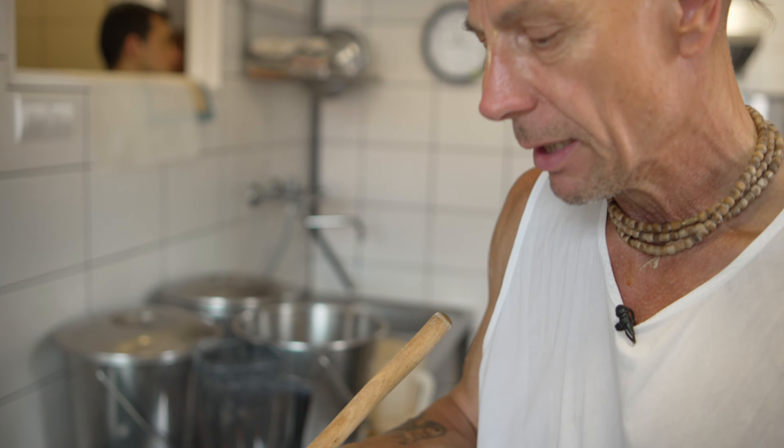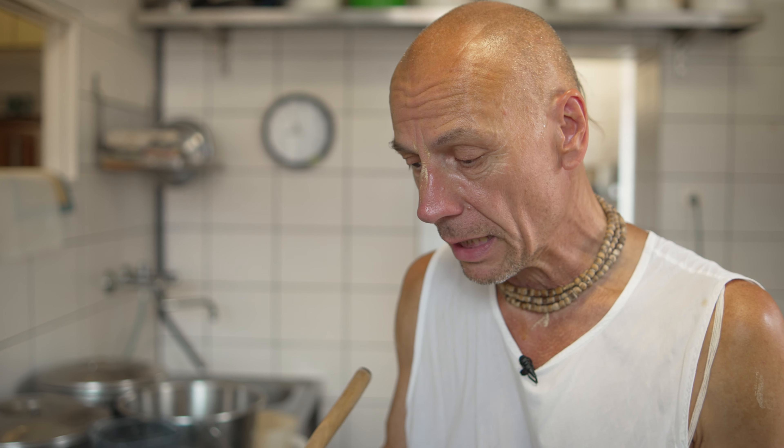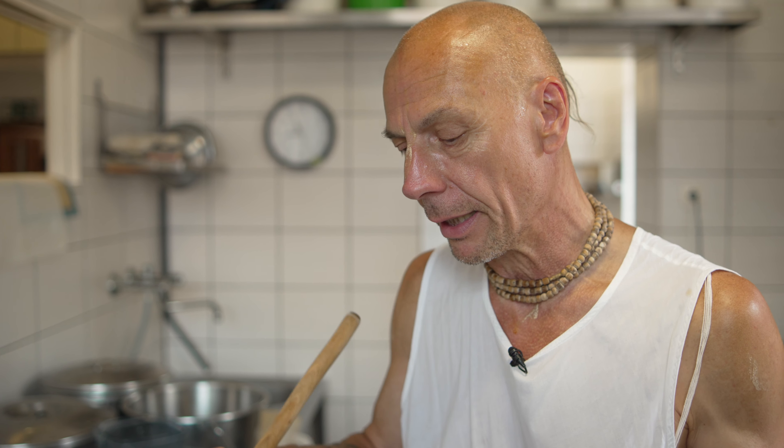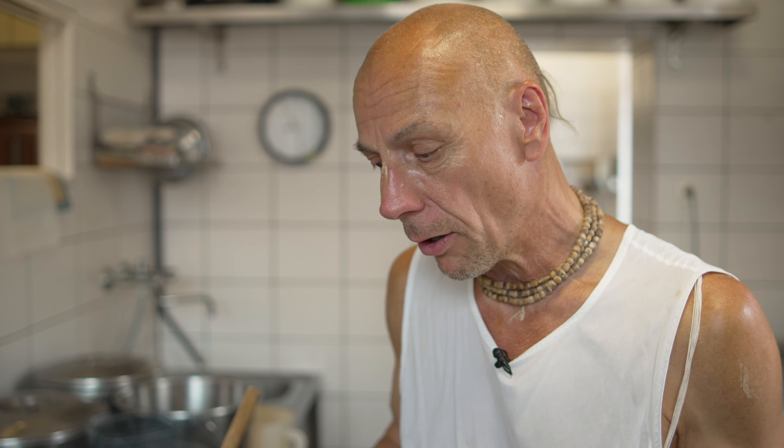Then we will put it in, and this will be a burnt, ground-like powder, which we really like to use. It's the same size. It's about 40–50%, so it's not really hard to put it in.